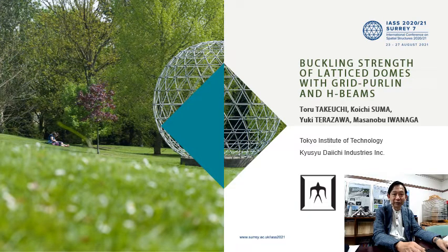Hello, I'm Toru Takeuchi at Tokyo Tech, chairing Working Group 8. Today, I talk about the buckling strength of grid shell domes with grid purling and I-beams.